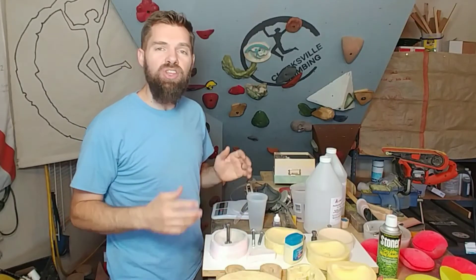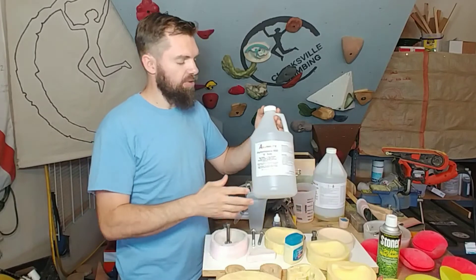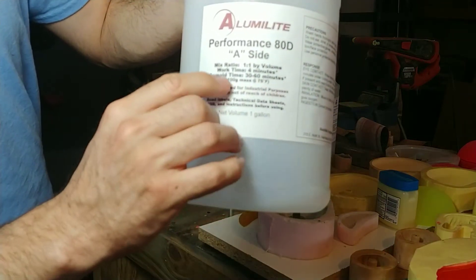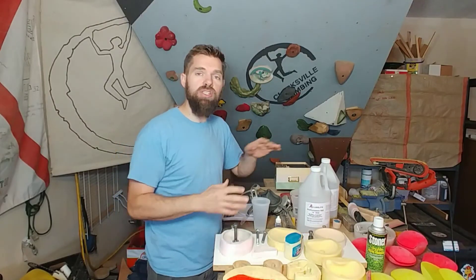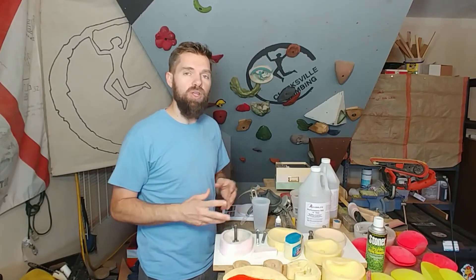Welcome to the ClemmerDad channel. In this video I'm going to talk about a new product to me from Alumilite, Performance 80D. Now this stuff has been around for a while, but this is the first time that I've been able to use it. I have some pros and some cons, so make sure you watch this video all the way through.